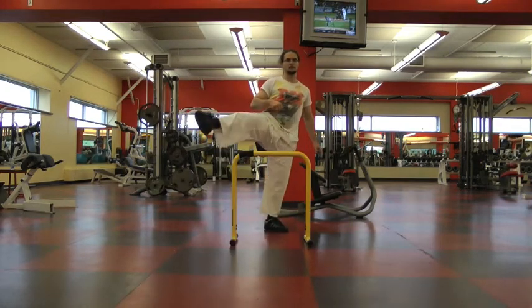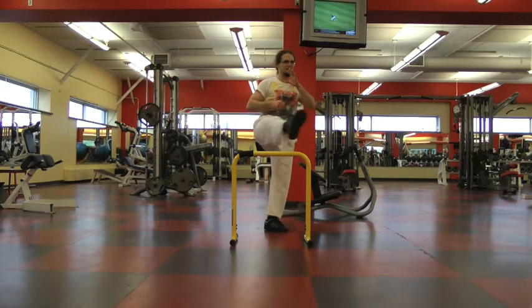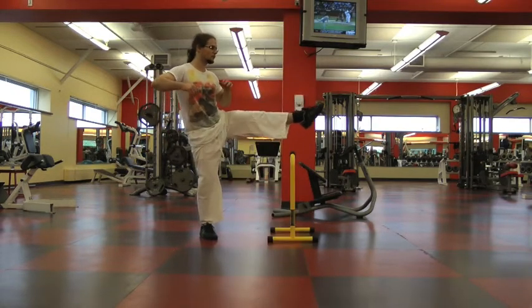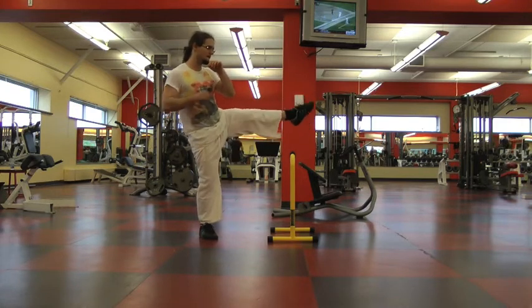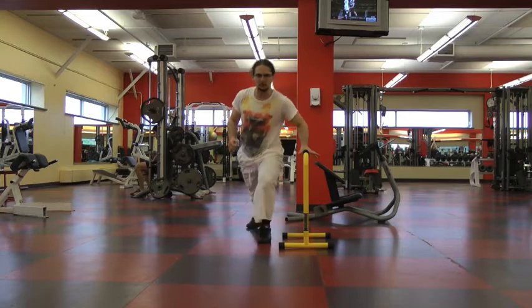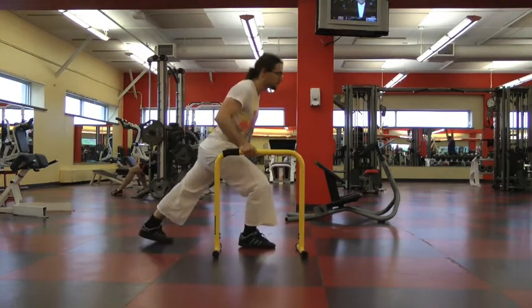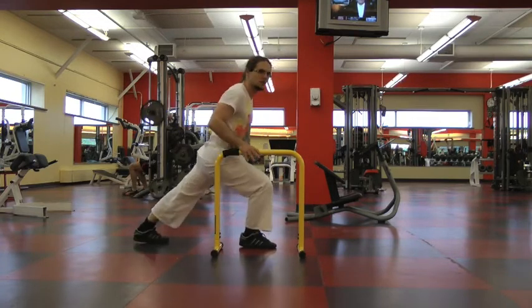Another one is to stand in the middle of the Liebert and wipe or bring the leg from side to side. This will increase mobility and control in the leg. Here's a side version of this exercise — I've gained a lot of power in my legs from it. Another one is a Muay Thai-style knee to the chest using the Liebert stabilizer as a tool so you don't lose your balance.